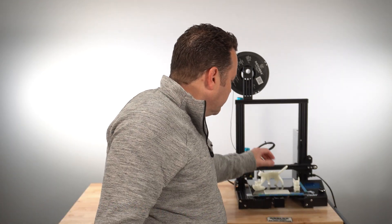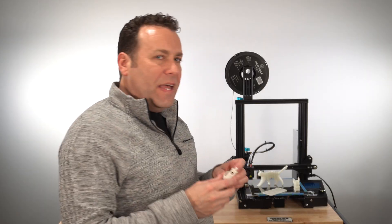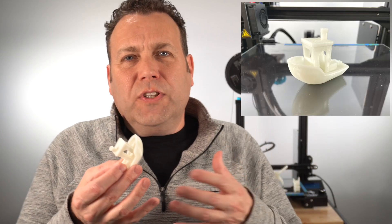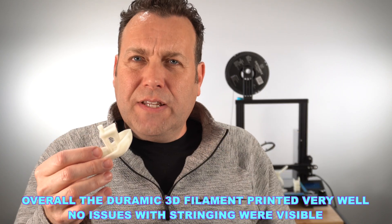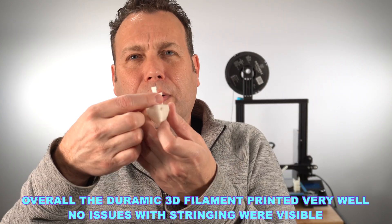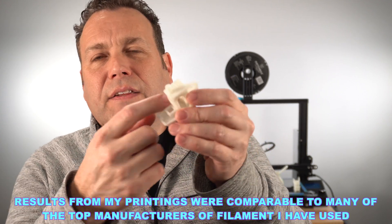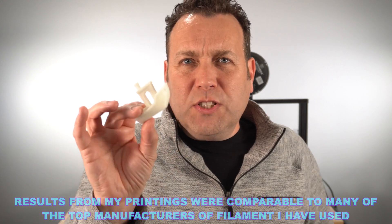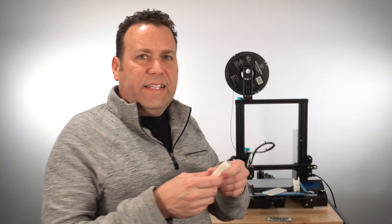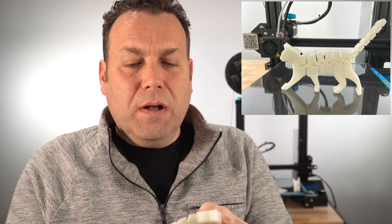I printed a Roblox sign for my daughter, a Benchy, and a flexi cat. I like to print things I've done with other filaments to compare, and I had zero issues. The bow on the Benchy looks great, the bridging on the front looks great, the smokestack is perfect, and the ironing on the deck looks great. The flexi cat flexed and bent nicely — everything worked well.